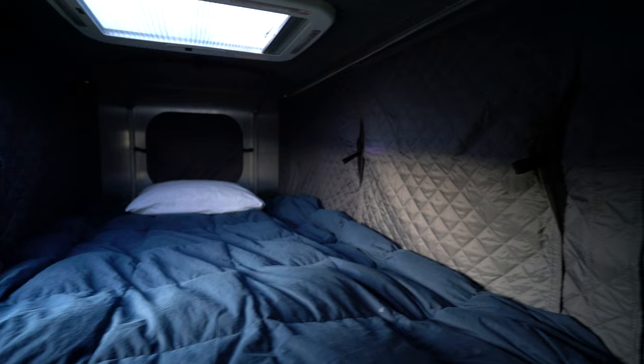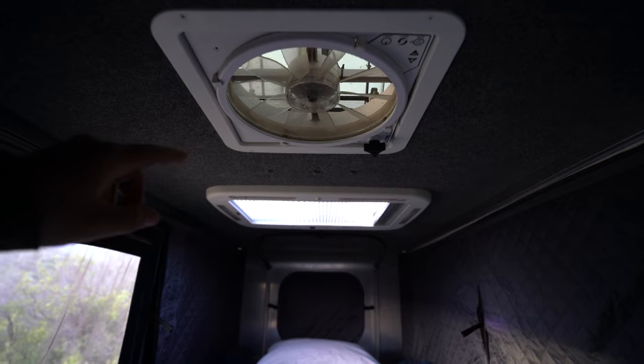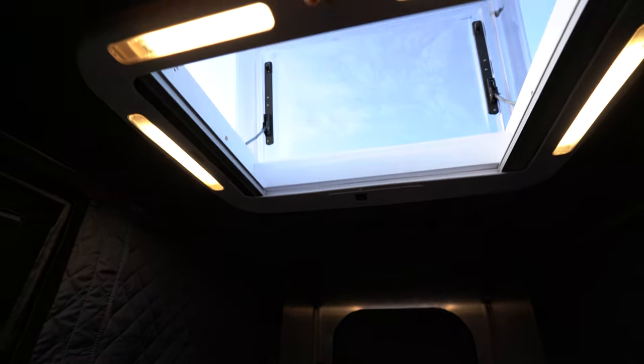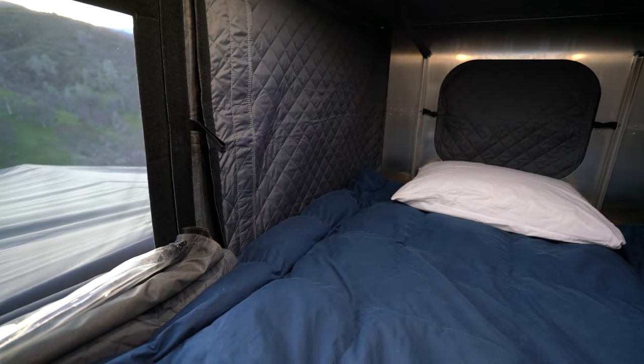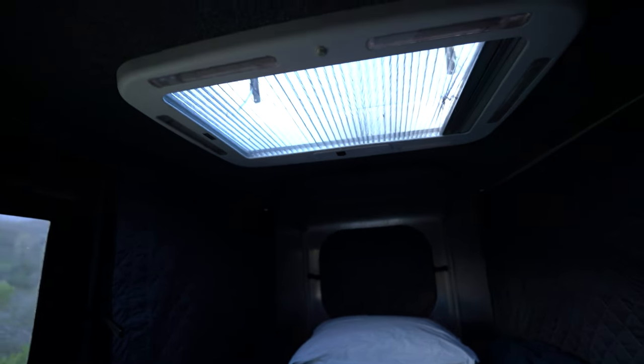Up in the sleeping area: it has the insulation pack — I believe that's what AT Overland calls it — and a roof fan, which is one of my favorite features. Whenever I'm camping and it's warm you can get a good breeze moving through and it makes a huge difference. There's also the ArcticTurn skylight: you can open it all the way, pull the sunshade closed for light blockage, and there's a full light setup in there that really lights things up — almost too much if you get up in the middle of the night.